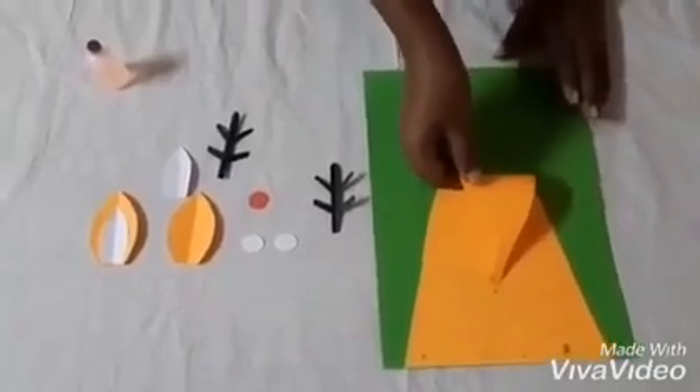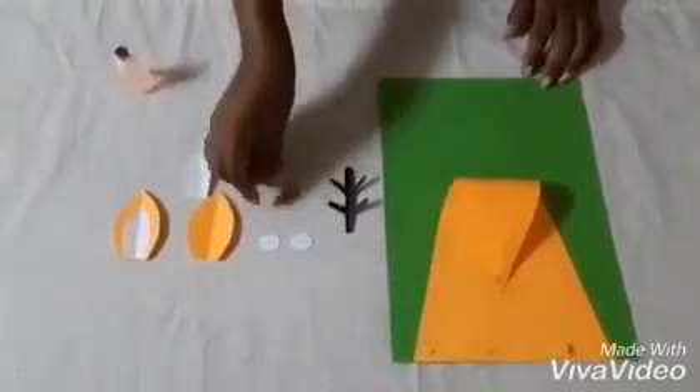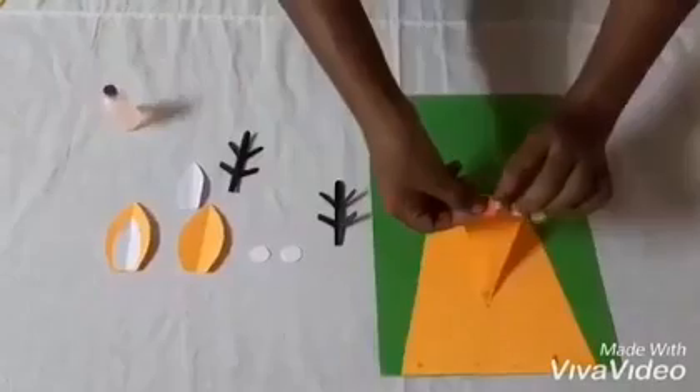We also need a white circle for the eyes and black color horns. Now let's see how to make this craft. We already pasted this orange color triangle on top of the green color background. Now we are going to paste the red tiny circle here — this is our nose.